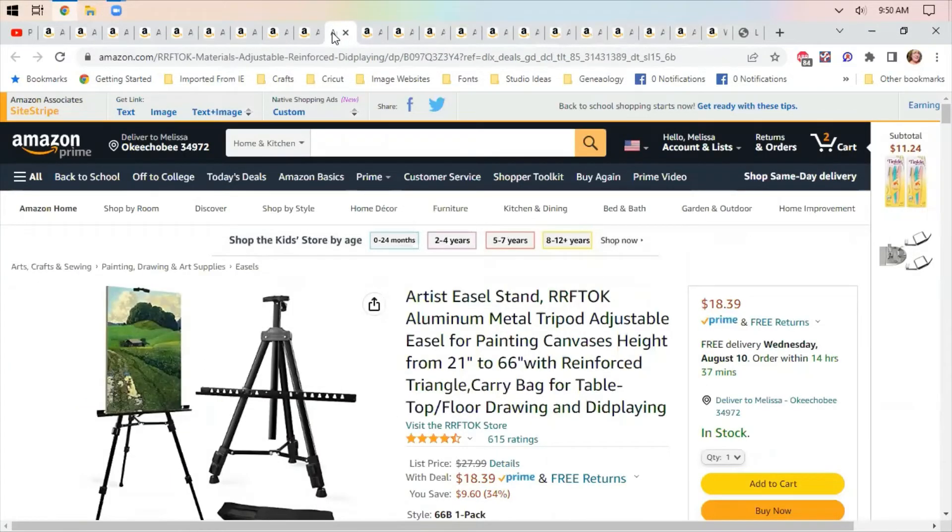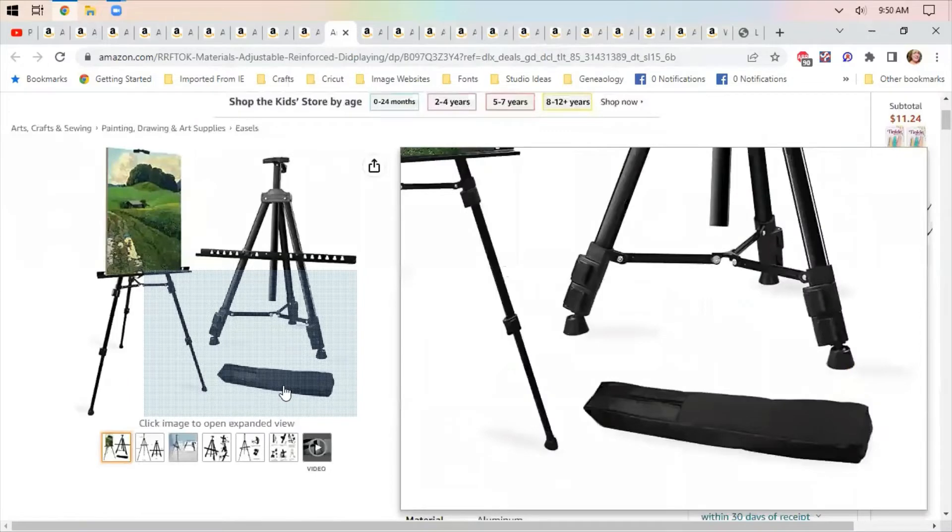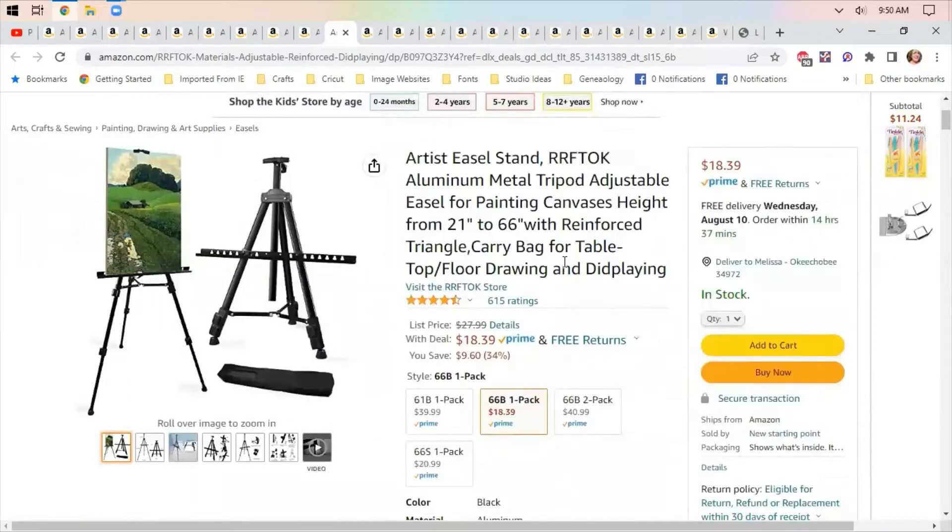A stand-up easel — so if you want to be that person sitting out by the side of the road with your big wide-brimmed hat painting landscape scenes, $18.39 is a decent price. It comes with a little carrying bag, so I thought that was cute.